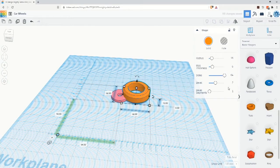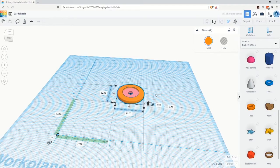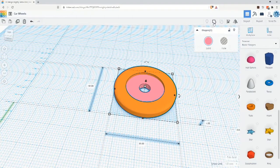Once you have a tube size you like, hold down the Shift key and left-select both the imported wheelhub and the tube, then click the Align button at the top right of the screen. When you click the Align button, you'll be shown various black dots at which points you can align the selected shapes. Click the middle points shown to align the two shapes along the center points in both dimensions. Once you have the shapes aligned, click the Group button to combine them into a single object.